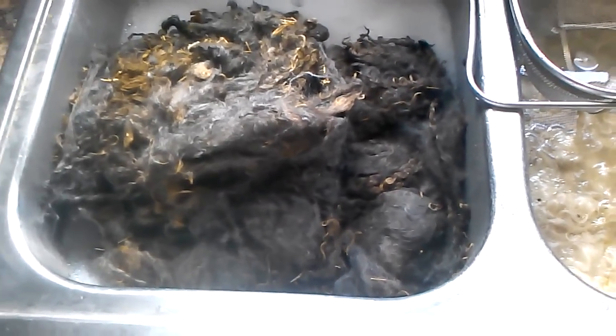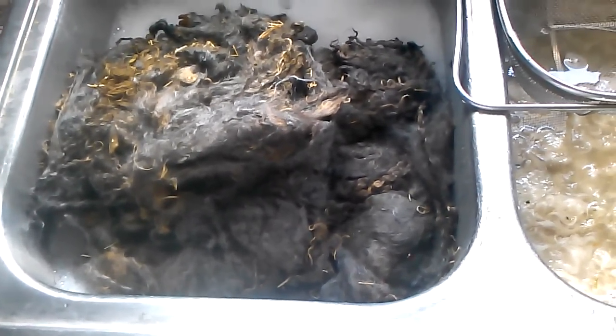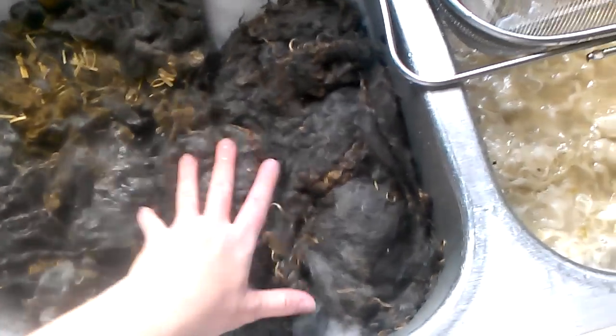Hey guys, we've got so much turned on right now, I hope you can hear me. This is the baby mohair, the kid mohair from Cheryl.